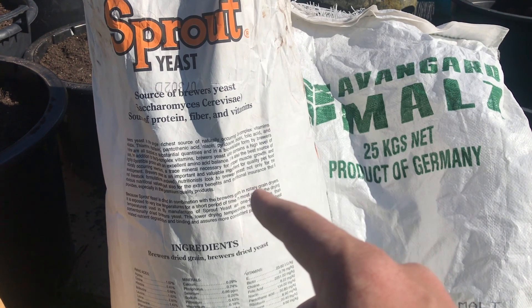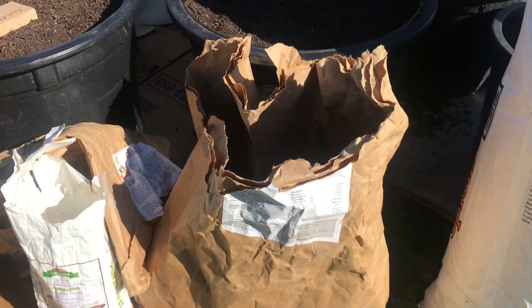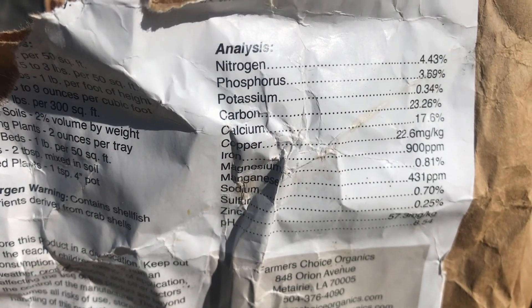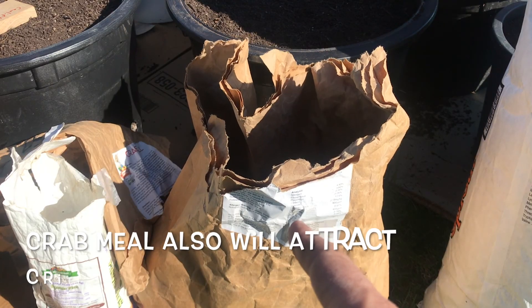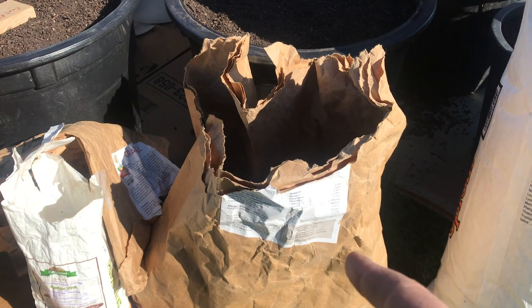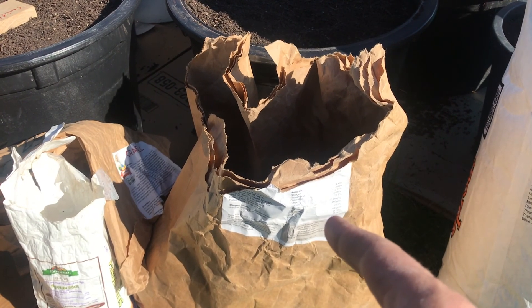The next option is that you're going to need a calcium source, basically to balance out the soil and to provide a transport for the nutrients. I like to use crustacean meal because you do get an NPK value out of that, which is roughly 5-4 and less than 1 on the potassium side. That's a dual purpose, so I like to use the crustacean meal.